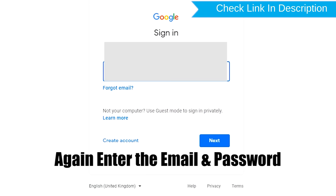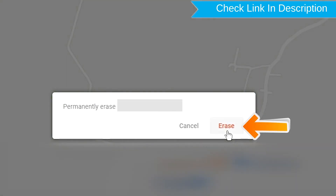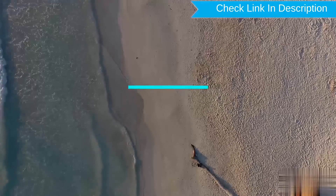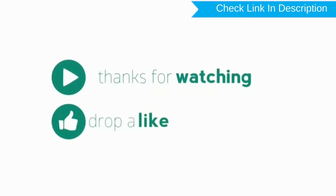Now click on the Erase Device option. Again enter the email and password. Next, you will see the Erase All Data menu. Then tap on the Erase option. Please like, comment, and share.